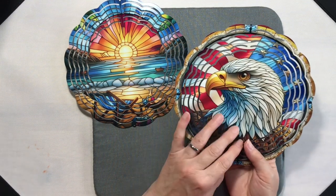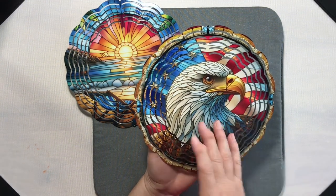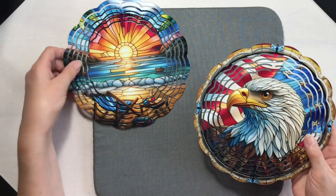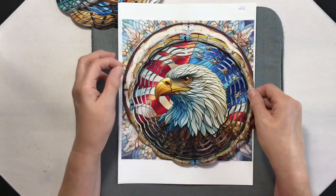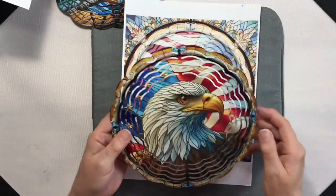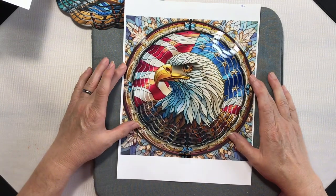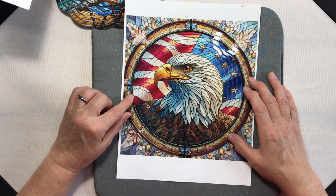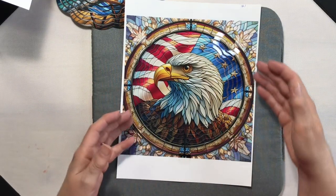Another thing you might notice: for this image I mirrored one side and did not mirror the other side. When you're lining up your second image, you can see that everything matches — you can follow your lines so that your front is matched up with your back.